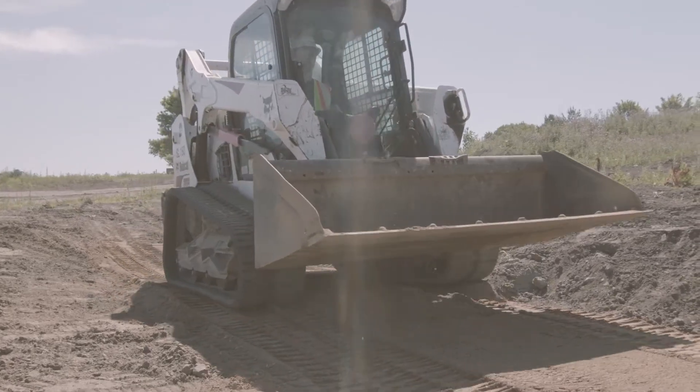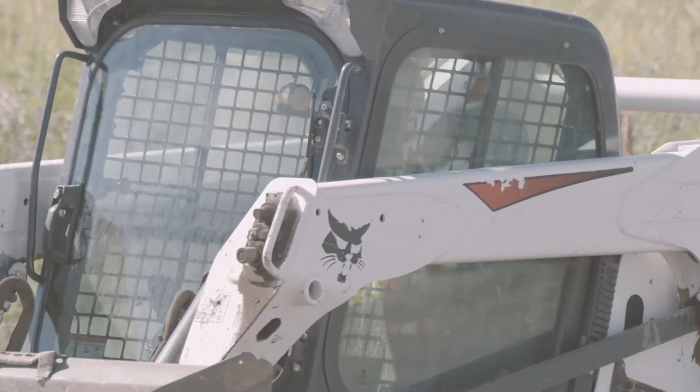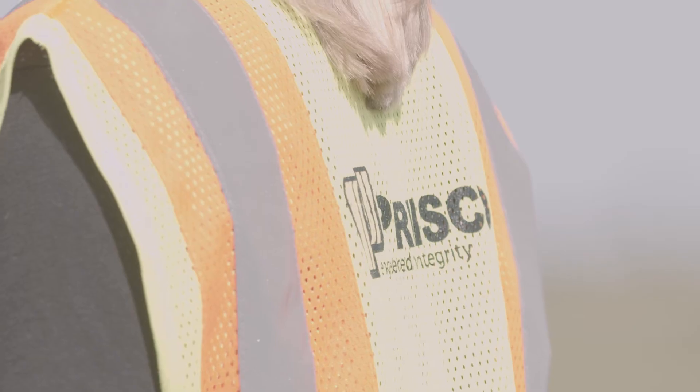To complete this job, you will need excavating equipment. This could be a shovel, skid loader, or excavator depending on the size of your job. You will also need compaction equipment, a reciprocating or handsaw, and personal protective equipment.